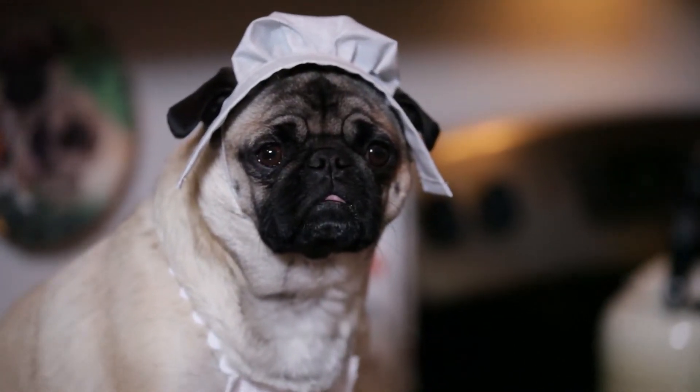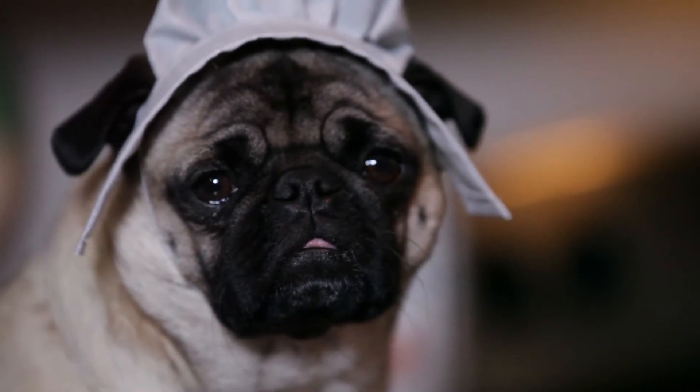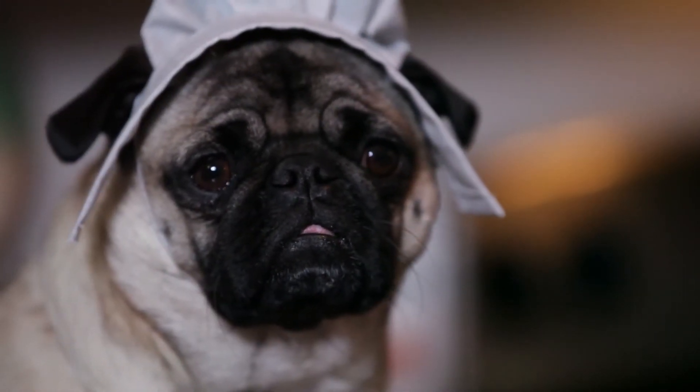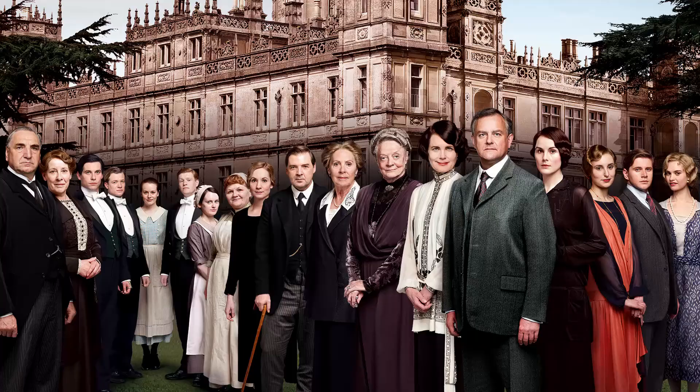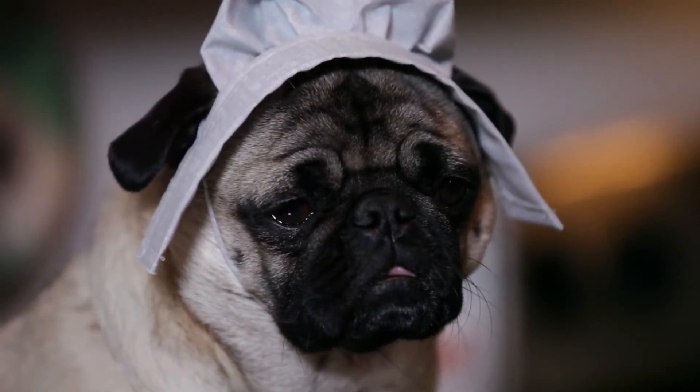Hello and welcome to our very special episode of Chef Tuna, where tonight we pay tribute to one of my favorite shows, Downton Abbey. We will be making shepherd's pie but with a twist, because I like to do things just a little bit different. I hate the same old, same old.